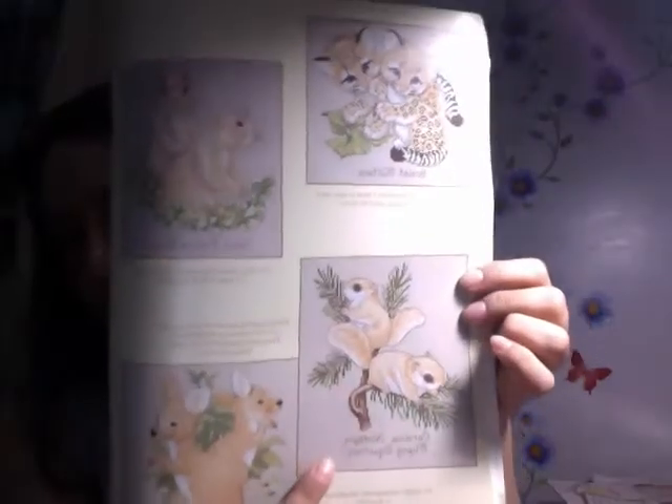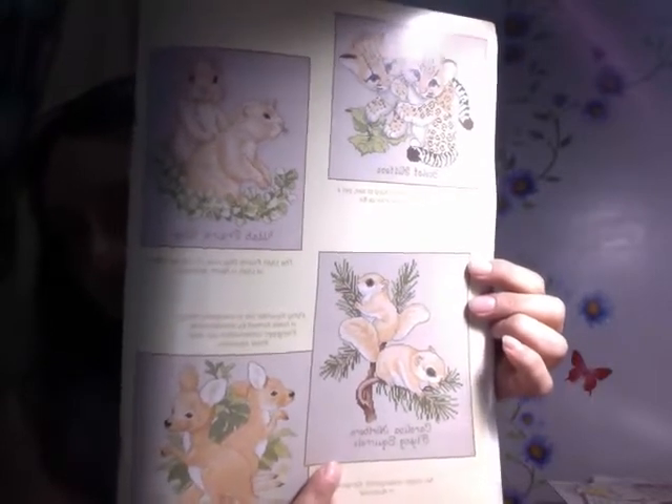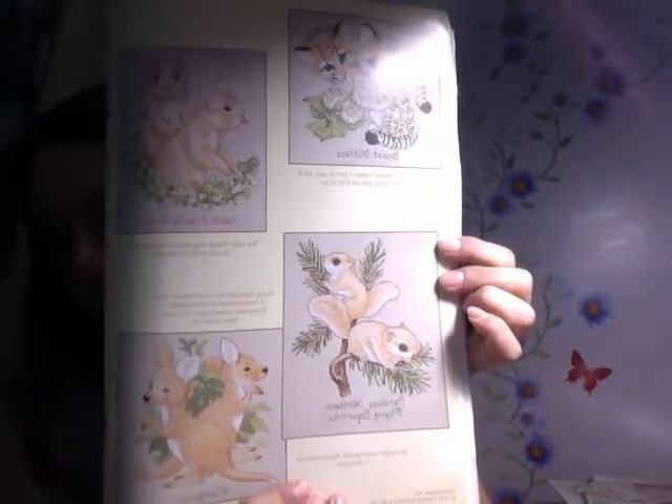Here are the ocelot kittens, Utah prairie dogs, and Carolina northern flying squirrels, and kangaroos. Mr. Stitcher Moose and Mindy, I know you like squirrels too — here are squirrels. You also have spotted owls, badger cubs, and golden lion tamarinds, which I'm guessing are a family of monkeys. So those are the patterns available in the Endangered Young'uns.